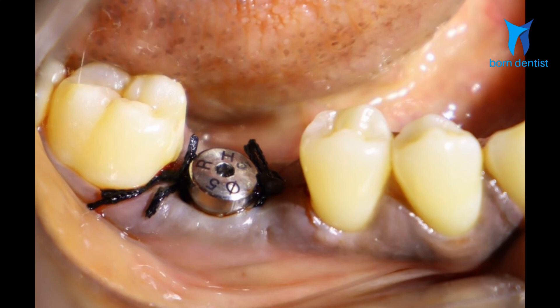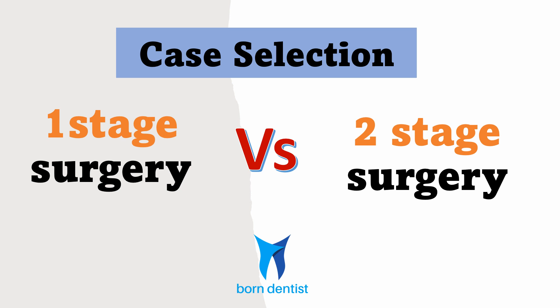But you cannot follow one-stage in every situation. Our first choice is always to go for one-stage because you save time and improve patient comfort, but the risk is osseointegration. Two-stage is chosen only when one-stage is not possible due to the risks involved. Effectively, the contra-indications of one-stage are the indications of two-stage.